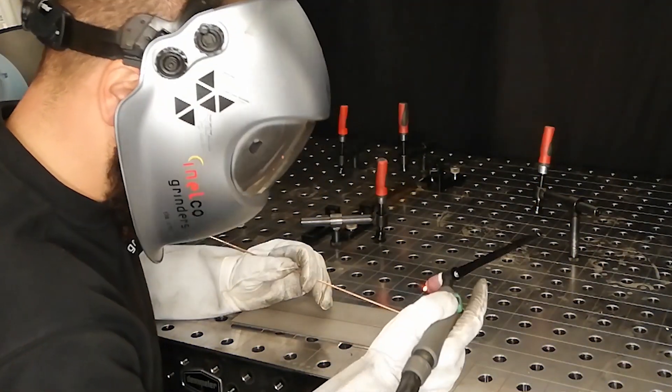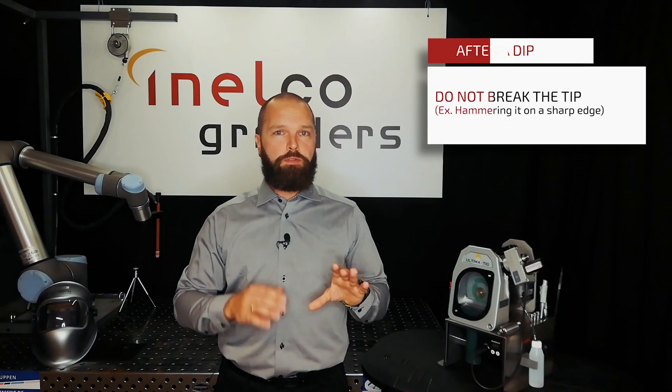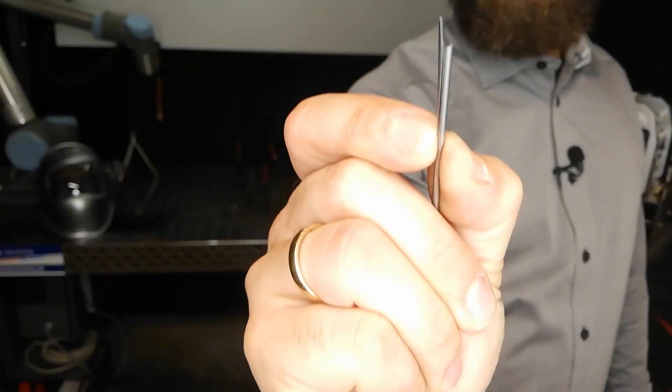The fifth most common mistake is breaking your tungsten after a dip. People tend to break their tungsten by applying a sharp edge on a table and hammering it. The problem is you might break it lengthwise — split it or break the entire tungsten so you can't use it. Other people choose to cut it, which is a step in the right direction, if you cut it correctly.